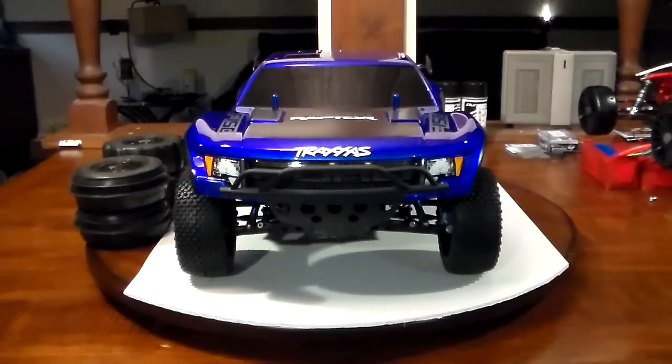Hey YouTube, it's Brian from Custom Fast RC bringing you another video tonight on another Slash that I just finished. Slashes are by far my most favorite RC out today — very versatile, very tough. There's many things you could do to them. They come in a variety of different shapes and styles: LCG chassis, both four-wheel drive and two-wheel drive, your standard chassis that first came out.